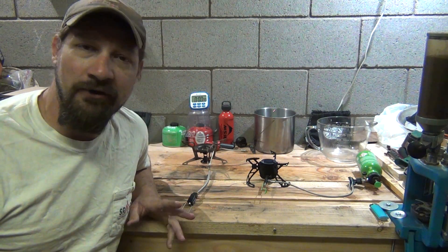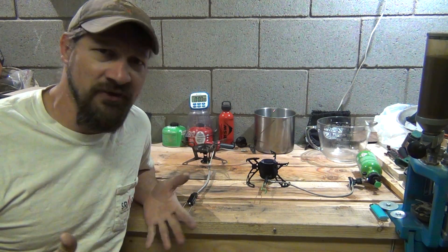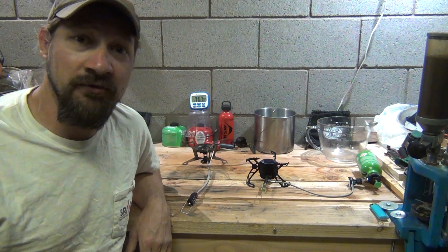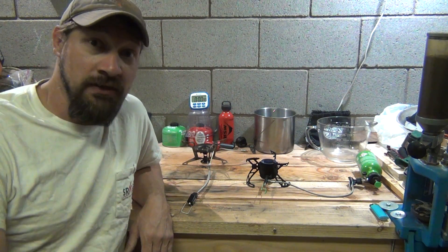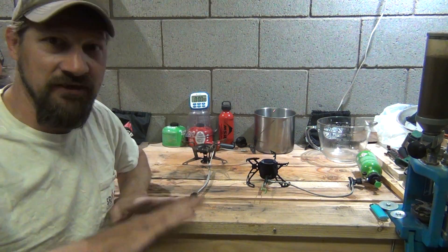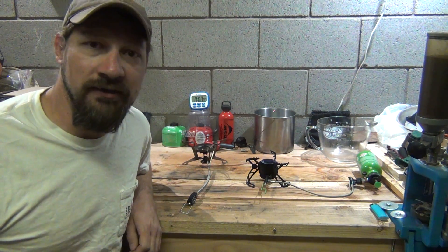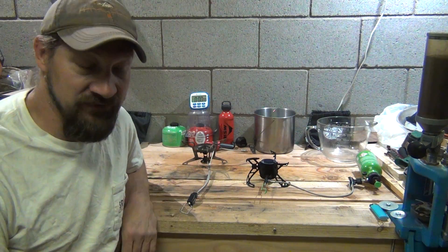Before I tell you what I did or how I did it, I want to say that I am not making this video as a representative of MSR. This is based on nothing other than being a simple person who conducted some tests with a common sense approach in my shop with the MSR WhisperLite Universal, and I had amazing results. I'm not saying go do it or don't do it — this is what I did and these are the results.